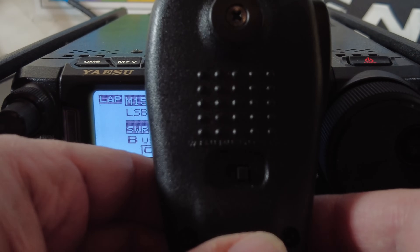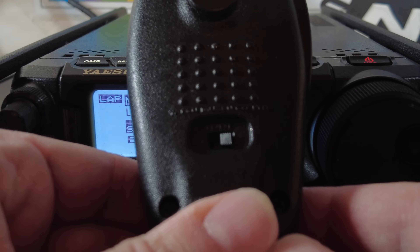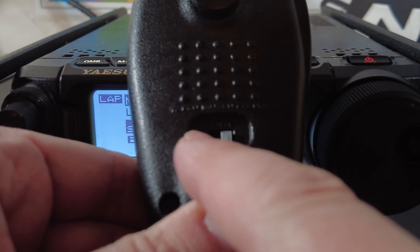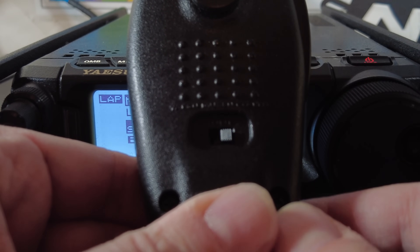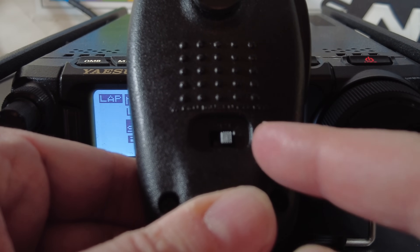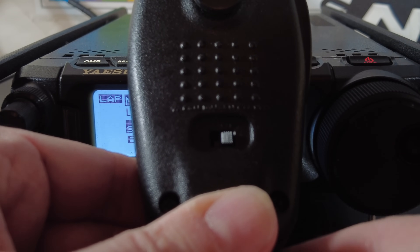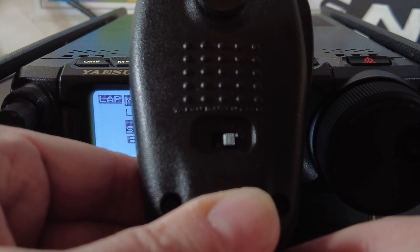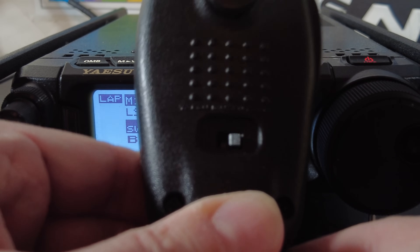Let's start with the mic settings. The stock mic has a switch on the back with two positions. Position one, to the left, boosts your lows — that's the setting you want when rag chewing. Position two, to the right, boosts your highs, which is what you want when hunting DX or trying to bust a pileup. Keep in mind these settings are for the stock mic. If you buy a different mic, these settings probably won't work because different microphones have different audio characteristics.